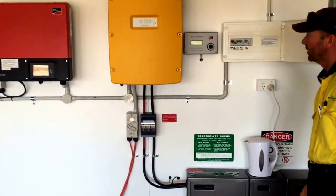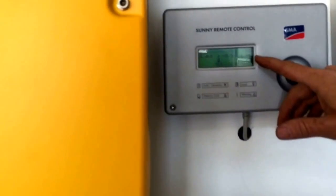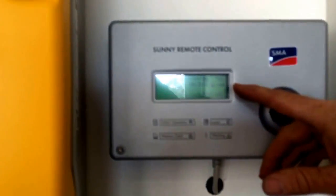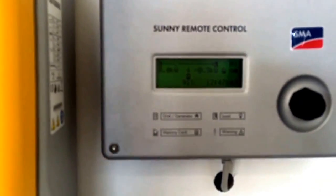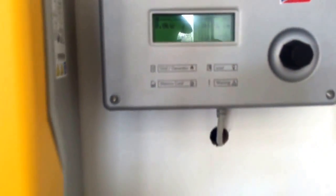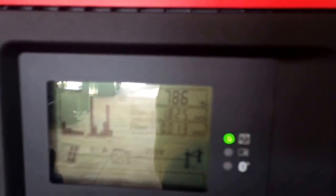We'll just turn that off to speed things up. You can see it's immediately gone to a negative, which is recharging the batteries. You'll see the AC inverter started to ramp down. The base load was about 500 watts before, so it'll stay slightly above that to replace what it just took out of the batteries, and then it'll ramp back down to only what's being used.